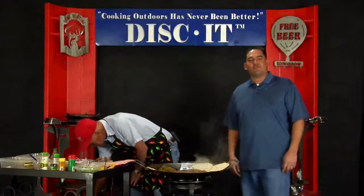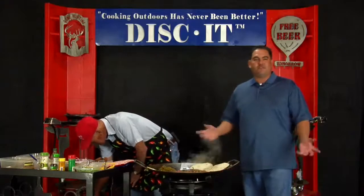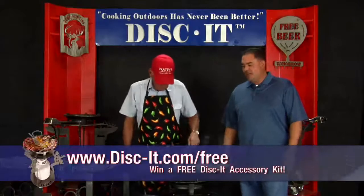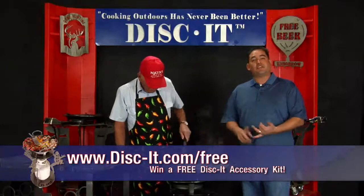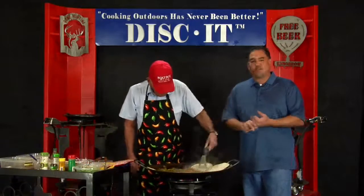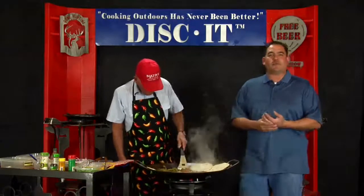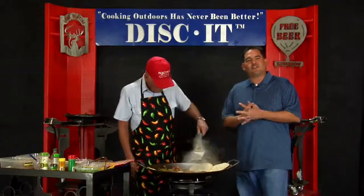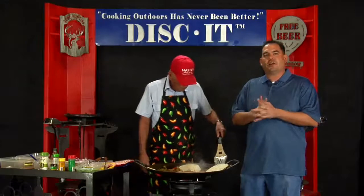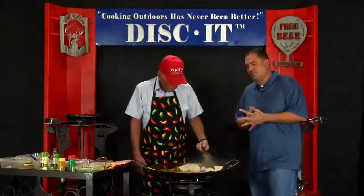We always invite all of our customers to be part of our cooking show. If you're in the local area, you're always welcome to come in and we'll get you on film. If you'd like to send in your recipes of you cooking on your Discut, send it in and we'll put you on YouTube. We'll also send you a little thank you, like we just did for Randy. We may also be opening up some YouTube cooking contests — we'll have more information on that in the future.